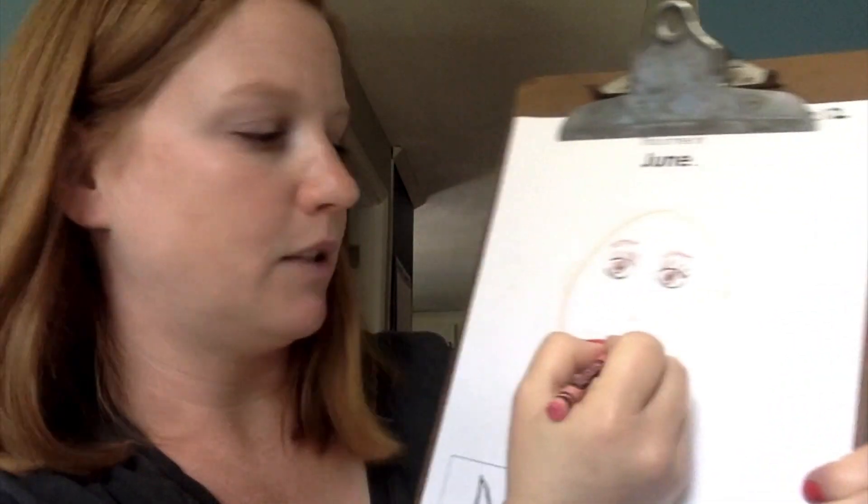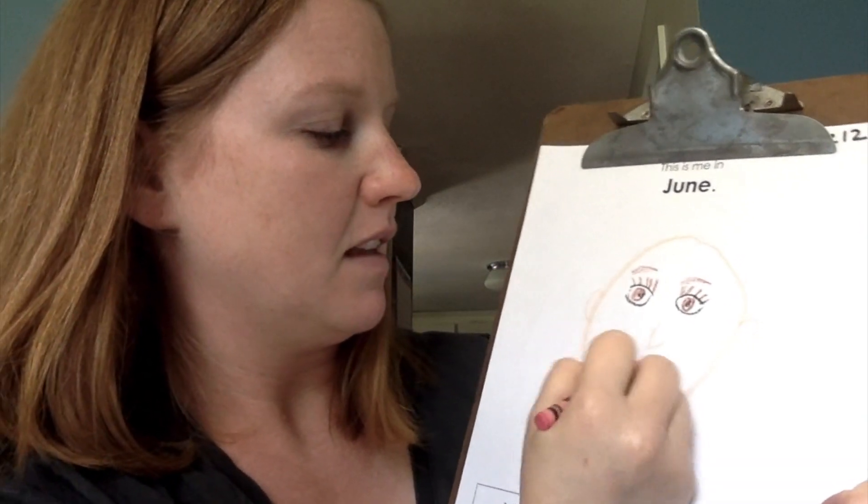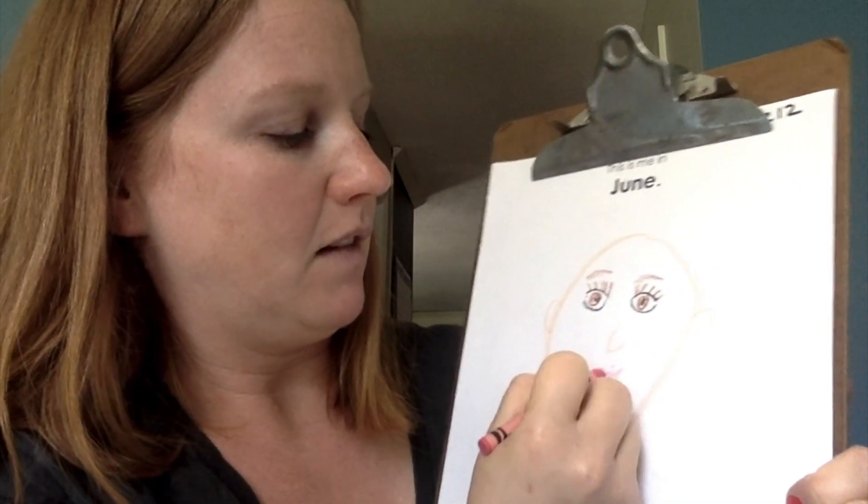Let me get a little more smiling so I look happy — there we go. If you want to draw your mouth open, you can draw your teeth and everything. I'm just going to color in the mouth like that, closed.